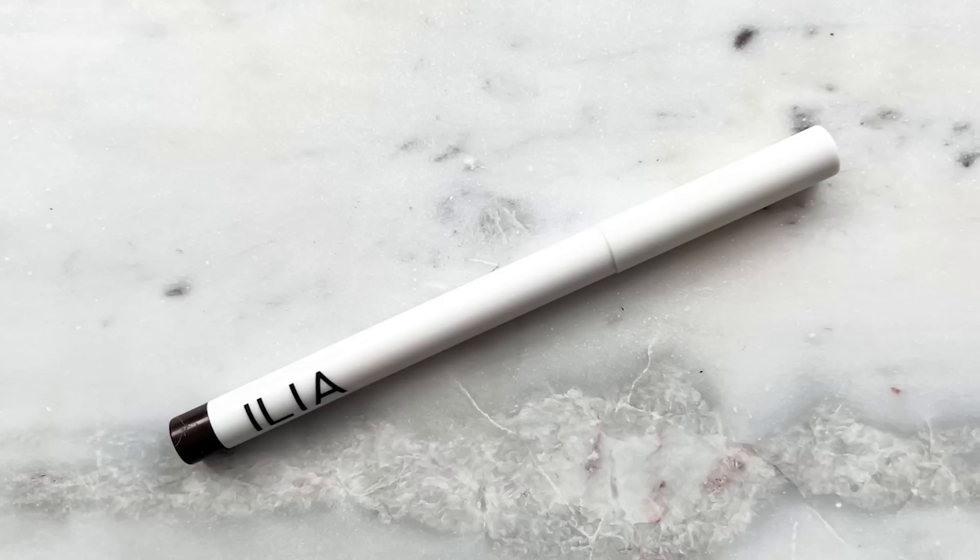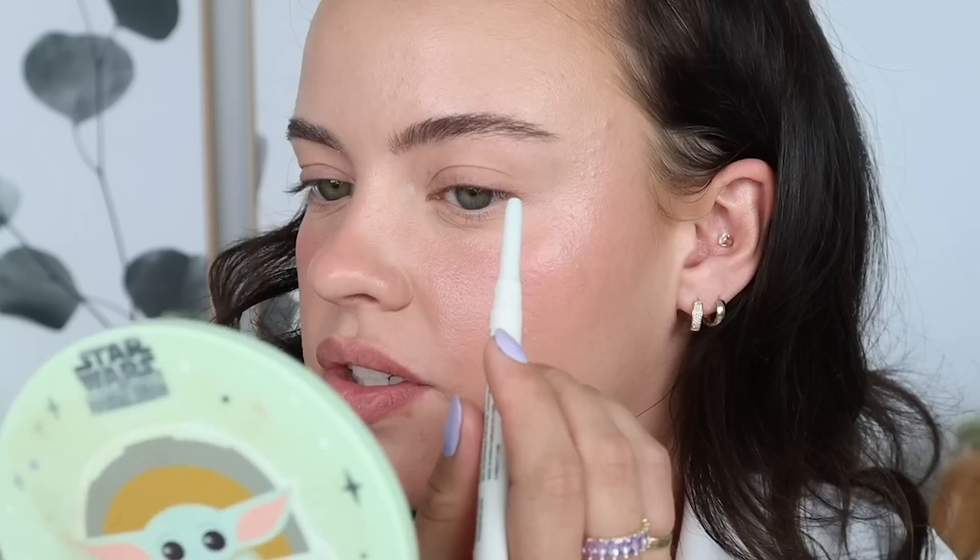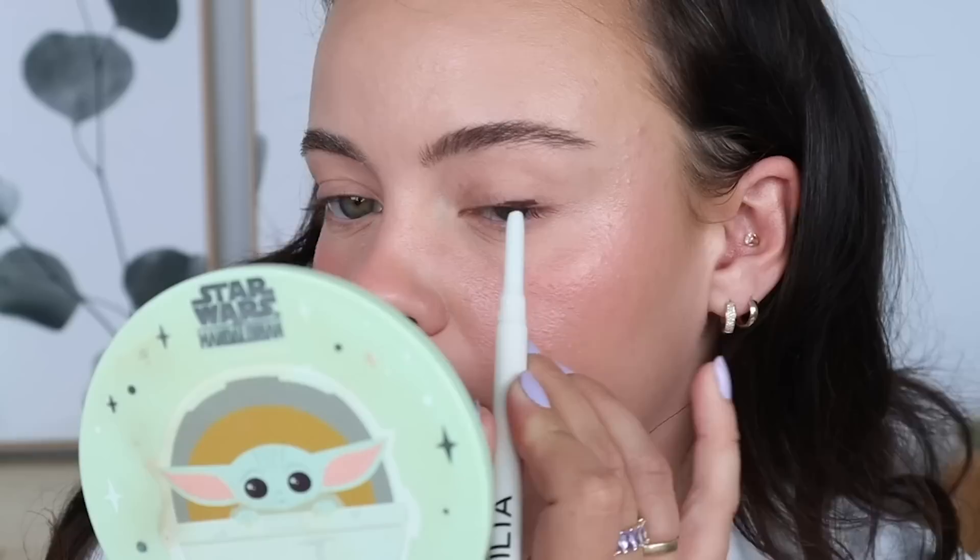For the eyes, it's going to be very simple. I have two products — I'm going to try this Ilia liner in the shade Dusk. It's their clean line gel liner. It has a nice neutral brownish tone to it — kind of more gray as browns go. Studying their Instagram photos, it looks like they mostly just smudge out the outer lash line, sometimes with a little wing. I'm not in the mood for a wing today, so I'm just going to do a little smudgy line to enhance my lashes.